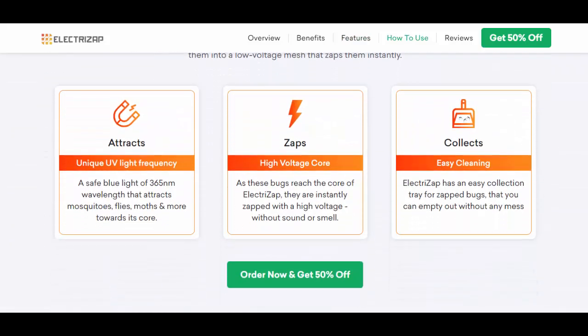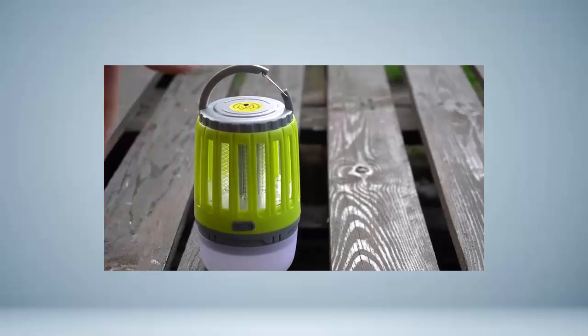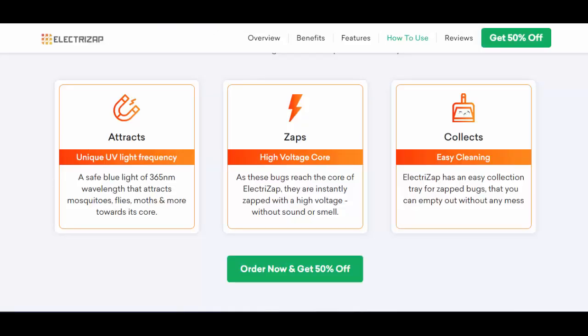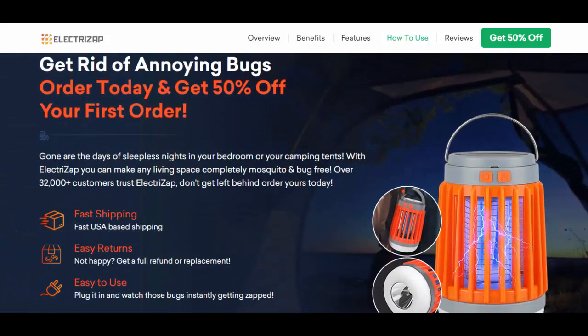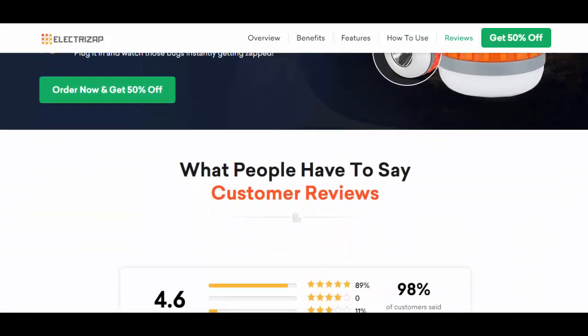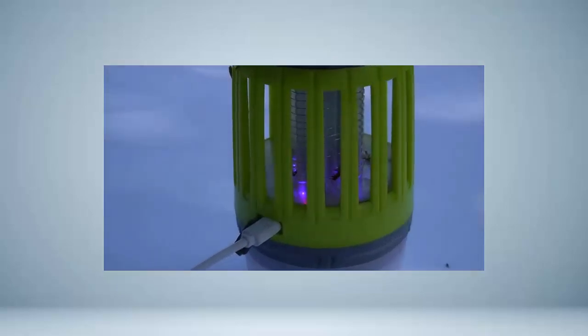While the claims seem appealing, it is crucial to know more about the reality of the device's actual performance. To ascertain the efficiency of the ElectriZap Mosquito Lamp, a thorough overnight test was conducted. However, the results were disappointing — no mosquitoes or biting insects were found near the lamp the following morning.